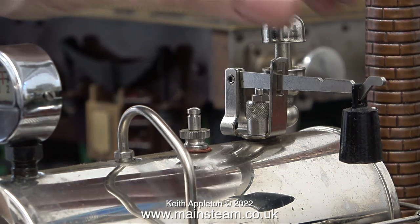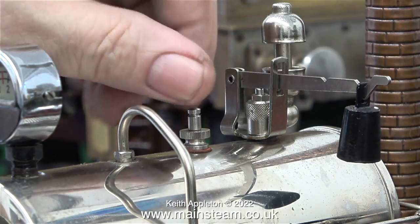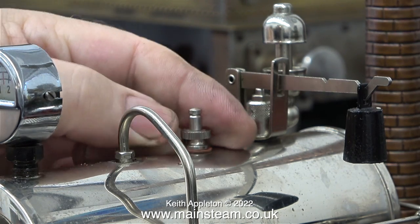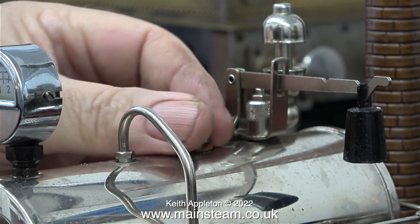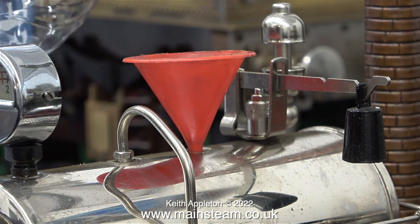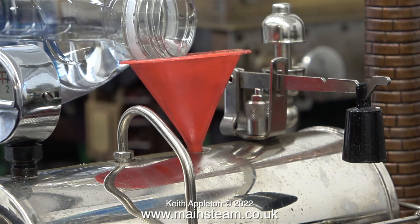I'm not often confused but I was a bit confused by the safety valve weight on the whistle valve. This is the safety valve that I'm unscrewing currently. The other fancy bit with the weight is just the whistle valve — you lift it to blow the whistle. I'm a bit confused because in the old days they used to have hanging weights on safety valves, but that's not the case with this Willesco D20.